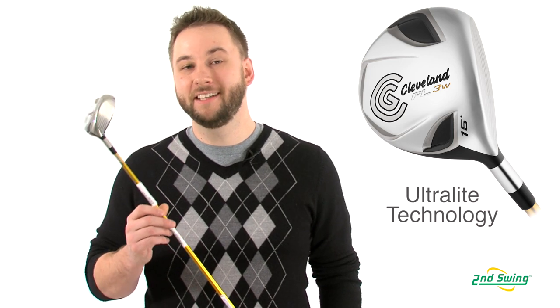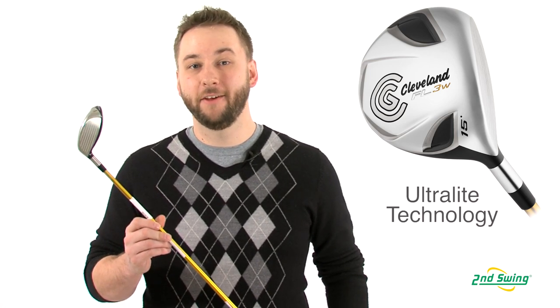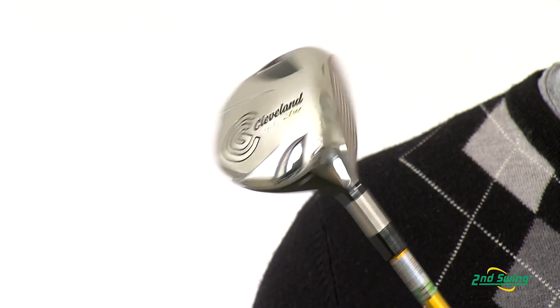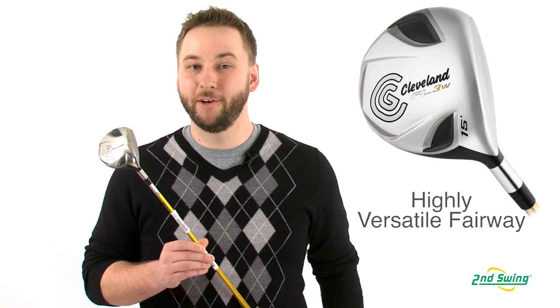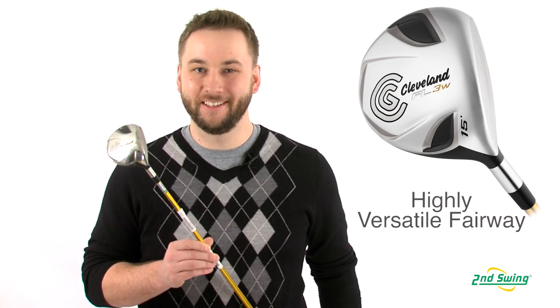By working with their partners Miyazaki and Lampkin, Cleveland has taken weight out of the shaft and the grip, making the Launcher FL an ultra-light, easy to swing club. Another advantage of lightweight is that it makes shot shaping simple. You combine that with great perimeter weighting and you have a forgiving yet workable fairway wood that performs well off the deck or the tee.